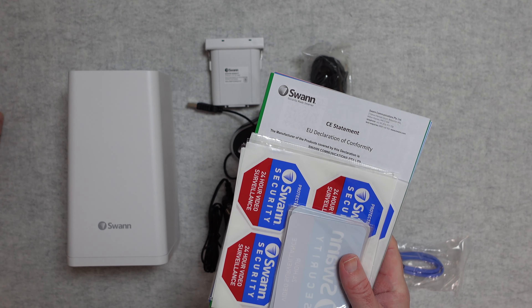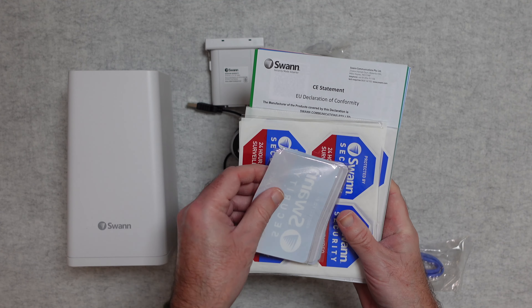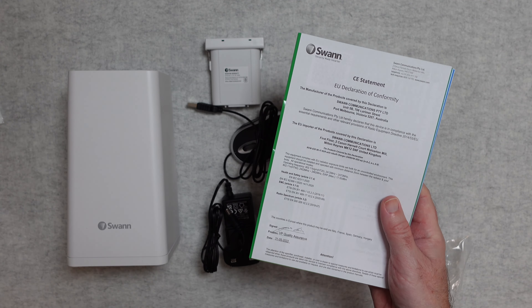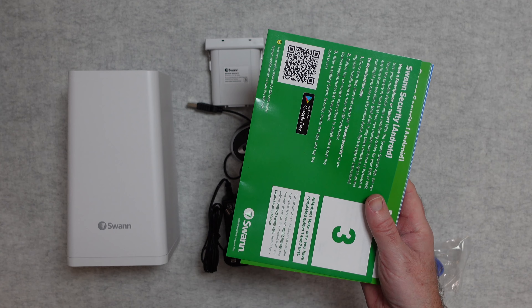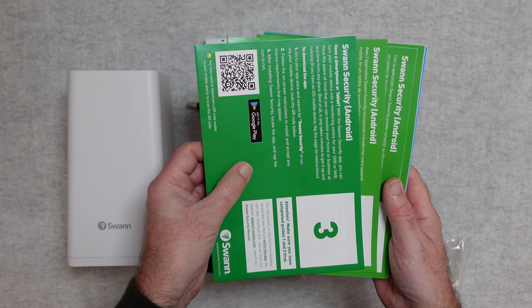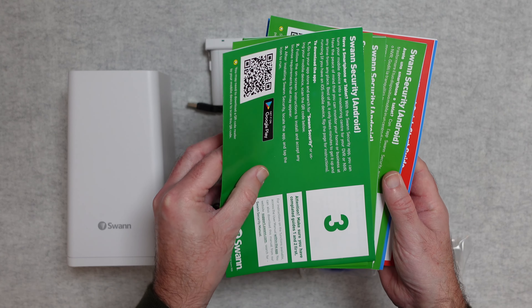You get some additional security stickers — even more stickers inside this box. There's also another EU declaration of conformity and some details about the app on these sheets.